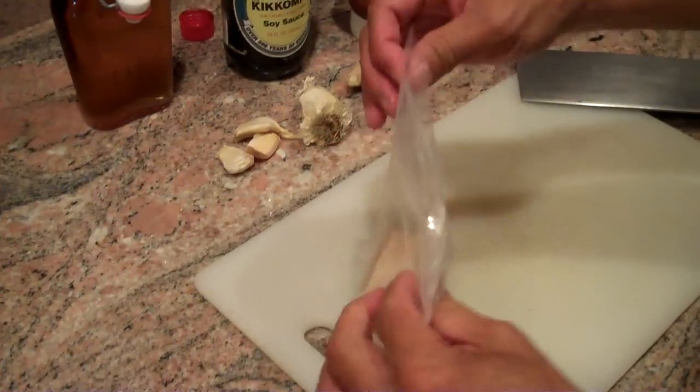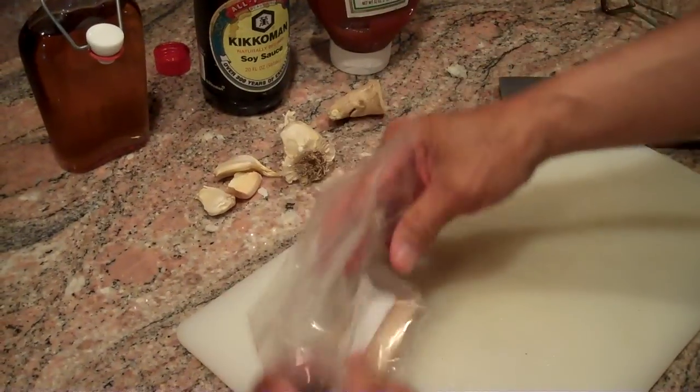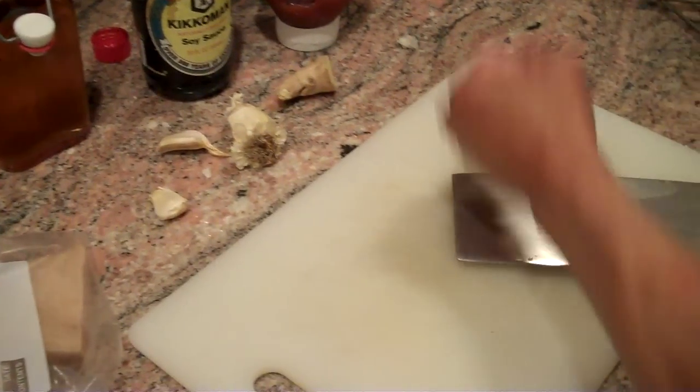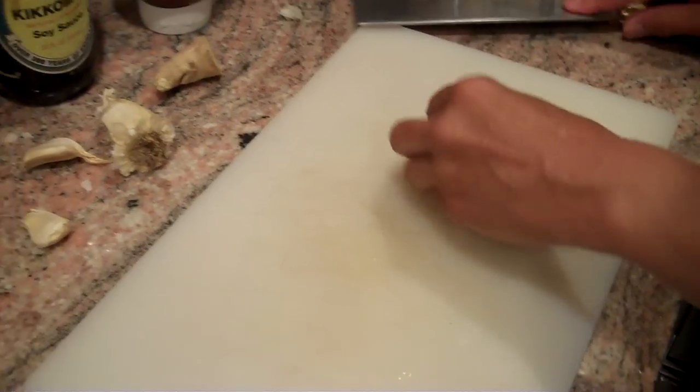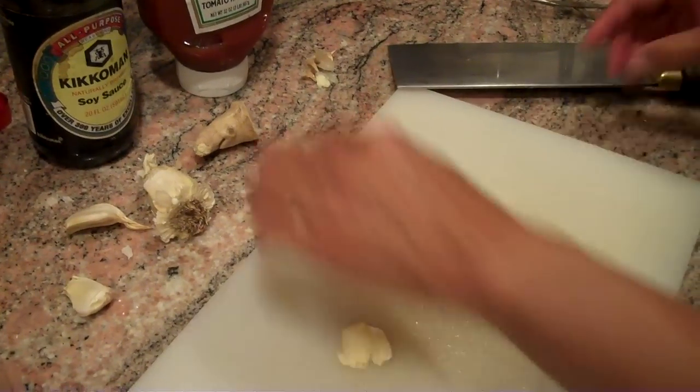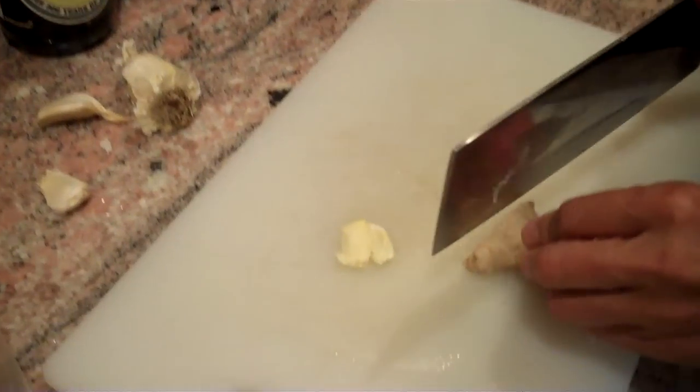Here's the swordfish. When you grill fish, you want to make sure that it's never been frozen. Frozen fish loses its texture — the freezing actually destroys the cell structure, and it gets mealy rather than tender.